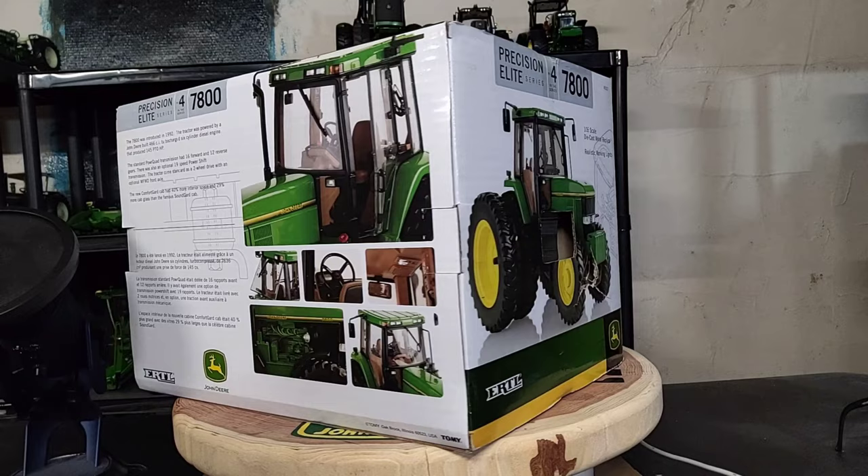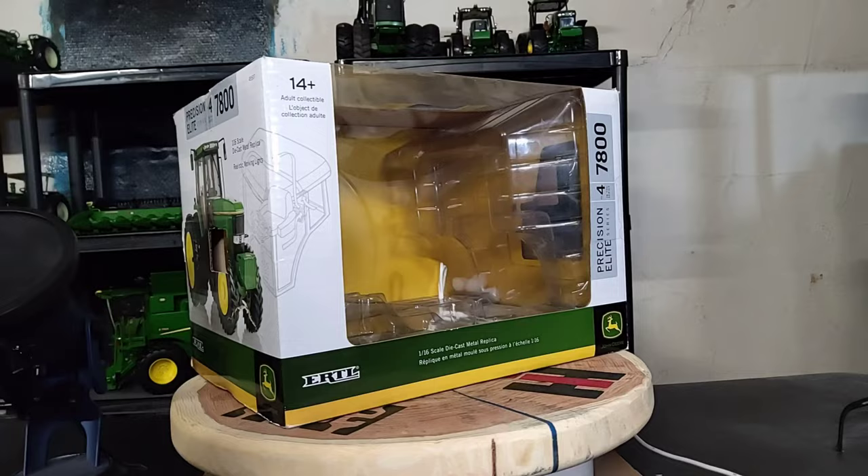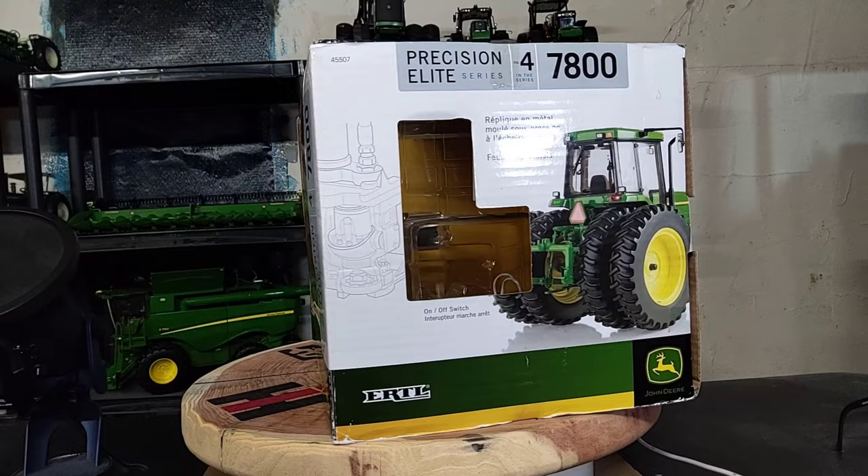What's up everybody, Phil back again with another video on my channel. In this video we're going to take a look at this beautiful tractor — it's a John Deere 7800, 1/16 scale, in the Precision Elite series, number four. Here's the box of course, with a plastic clamshell inside to protect the tractor.